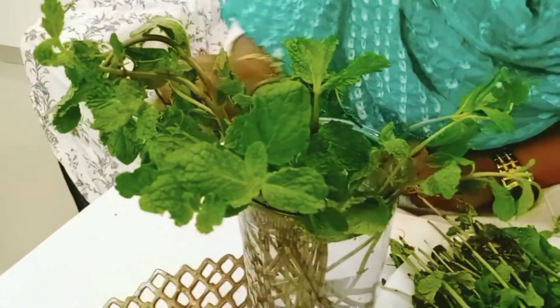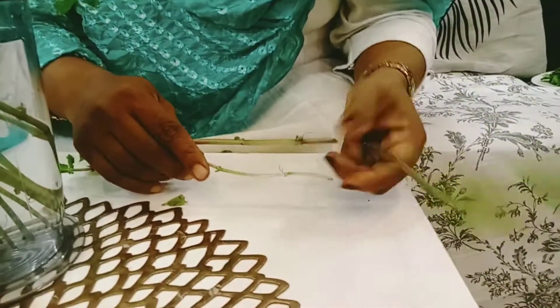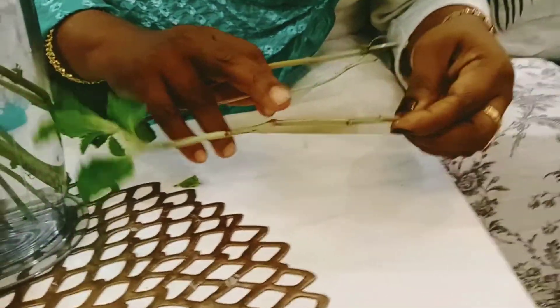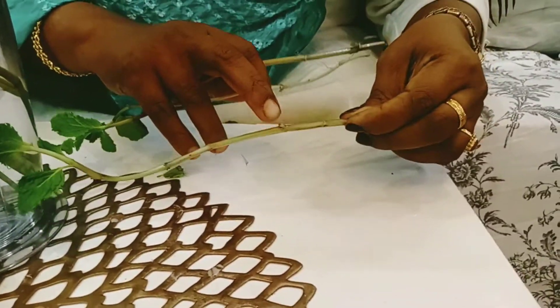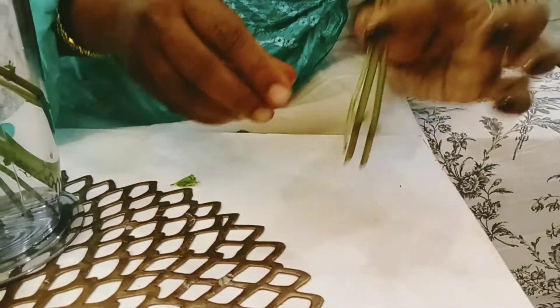Leave this for three days. After three days, you can see there are roots on the nodes — there's a root in every node where I have plucked the leaves. Then you're going to plant this in a pot.